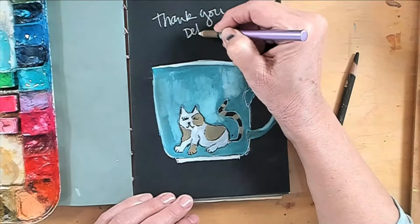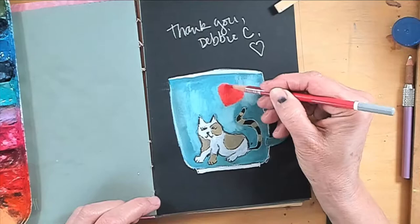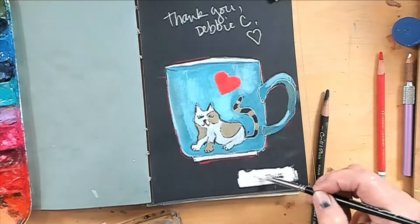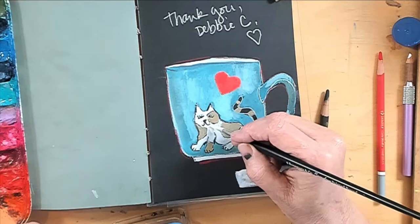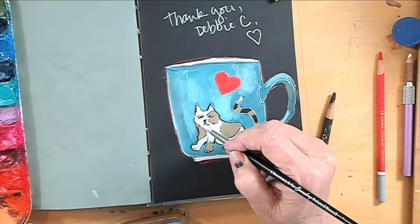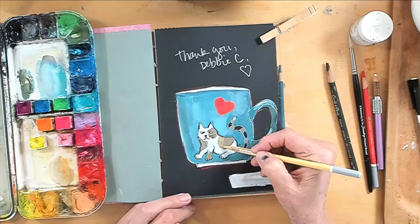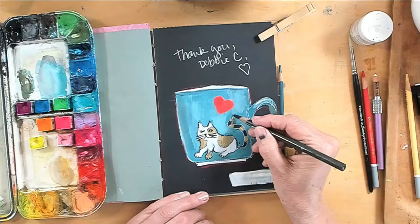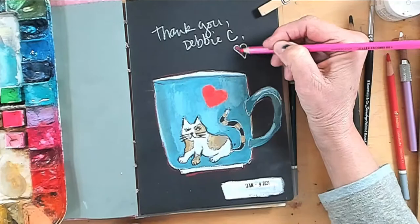There's my white charcoal pencil — thank you Debbie C, love you! I punched out a heart shape out of scrapbook paper and glue-sticked that in. Now I'm creating a shape so the date stamp will work on that since it's black ink. A couple more different yellows in the pastel pencil range. Added whiskers today — I forgot yesterday, it was an afterthought.